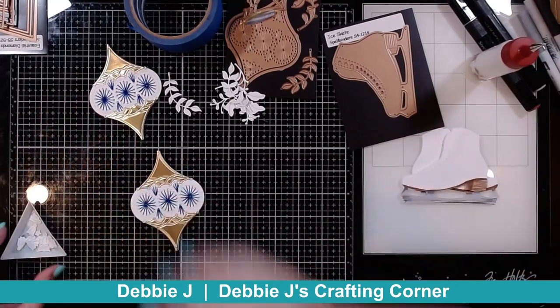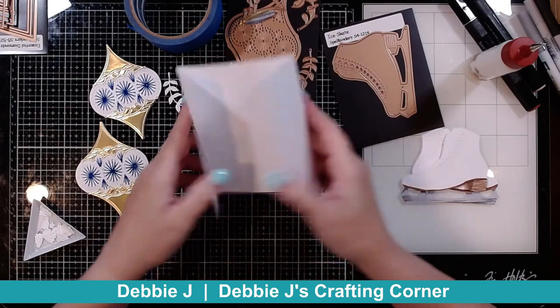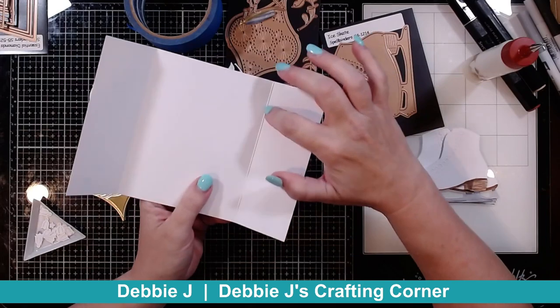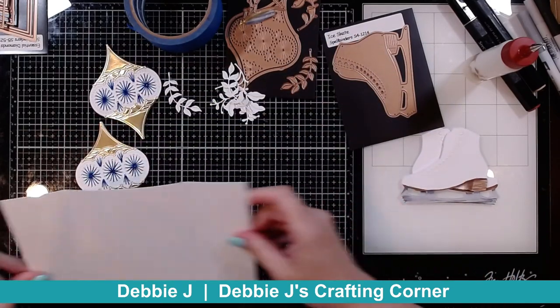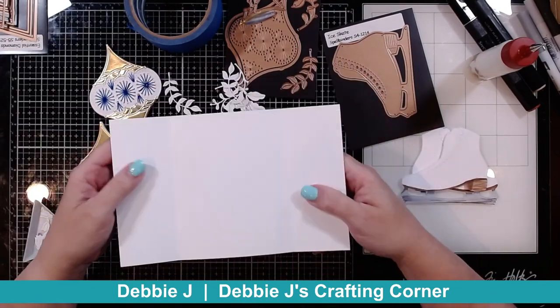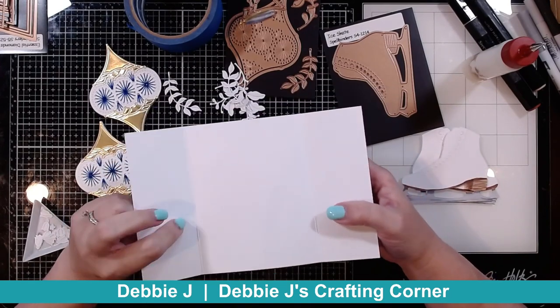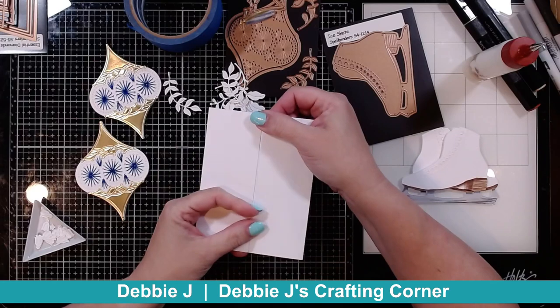I've got a card base here that is going to be a trifold. The way that I made the trifold is I scored it. This is a five and a half by eight and a half piece of cardstock — so it's half of an eight and a half by eleven — and I scored it at two and an eighth. That is half of four and a quarter so that it's going to close perfectly in the center.